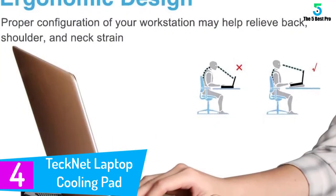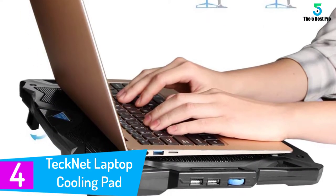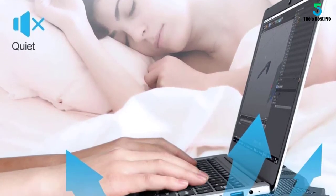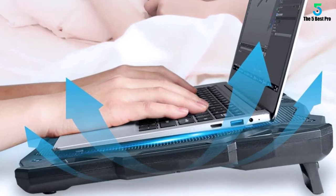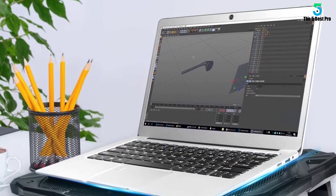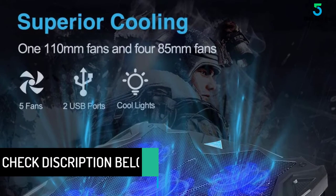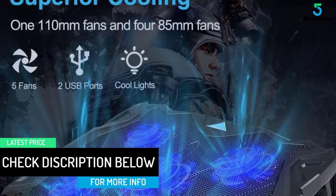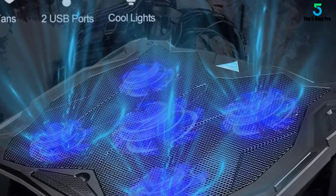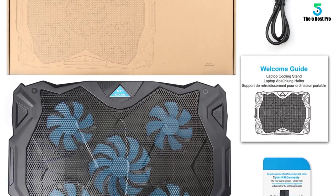At number 4: the TechNet Laptop Cooling Pad. Cool your laptop with five fans with adjustable speeds. With a full mesh surface, there's no area where airflow is interrupted, making it a great gaming laptop cooling pad. It also comes with a laptop support baffle to keep your laptop from slipping. The design utilizes three 130mm high-quality fans, capable of providing over 58 cubic feet per minute of airflow, so you will never feel the heat from your laptop ever again.